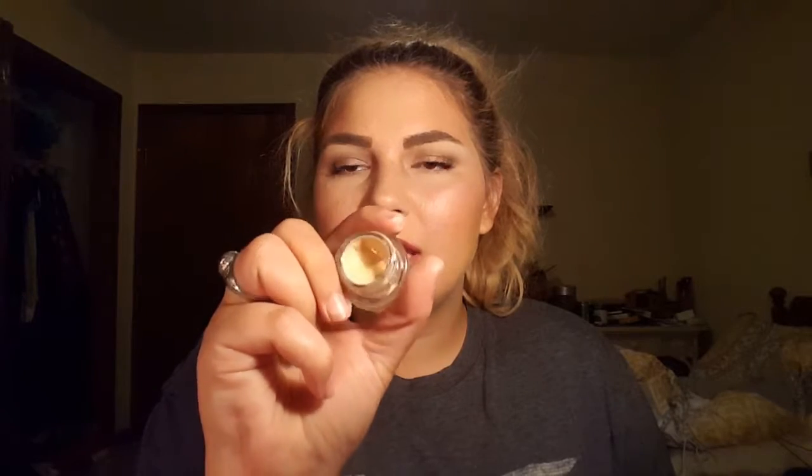The next product is this Maybelline Concealer. I have already scraped out this concealer and depotted it into my old eyeliner tub, just because I find it easier to track the progress when it's in these.